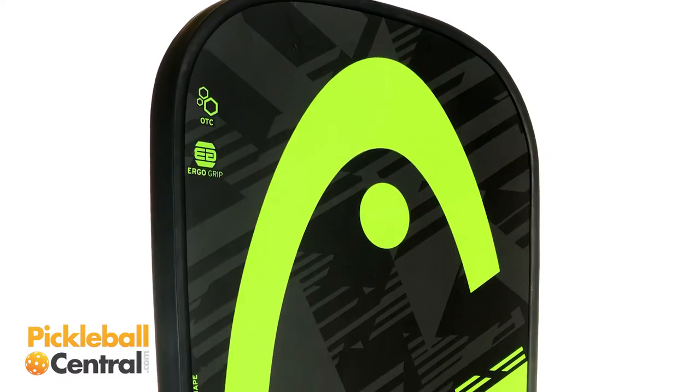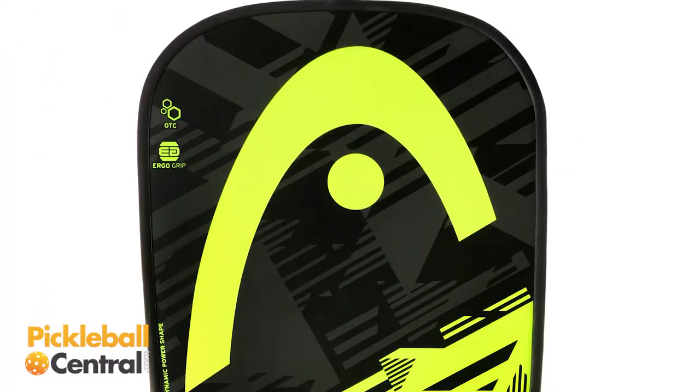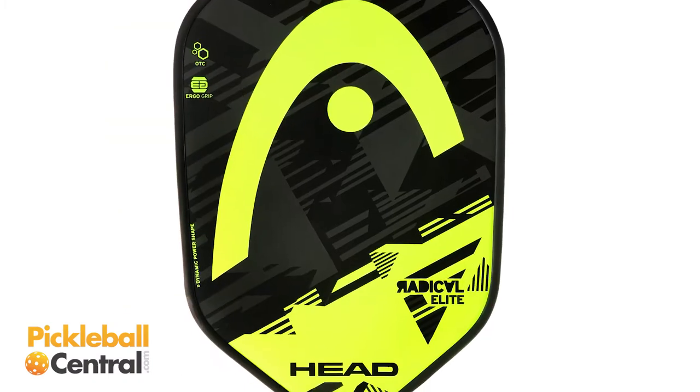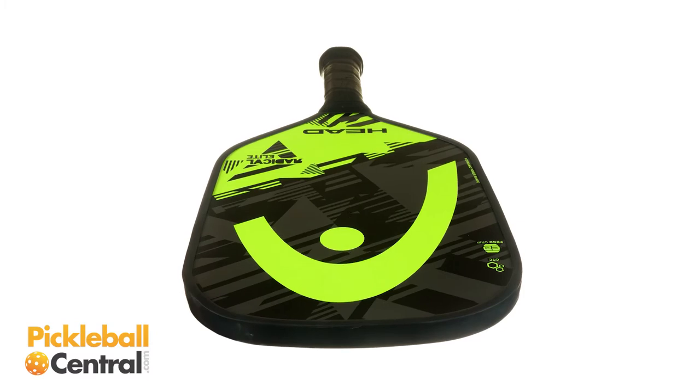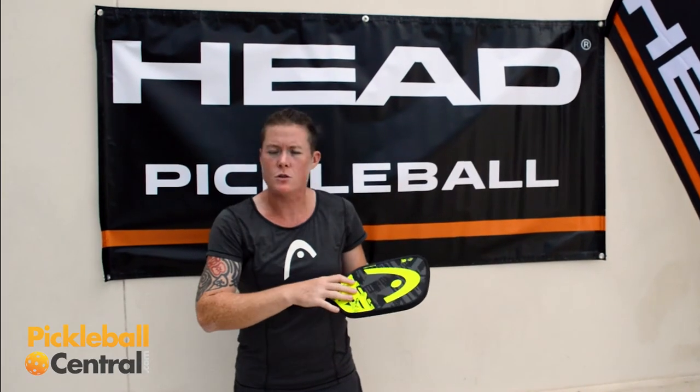What I have in my hands right now is the Head Radical Elite. What is so cool about these paddles — you have this dynamic power shape. There's a tapered edge that kind of goes inward a little bit. It gives you a little bit more maneuverability, but it also gives you some nice pop.